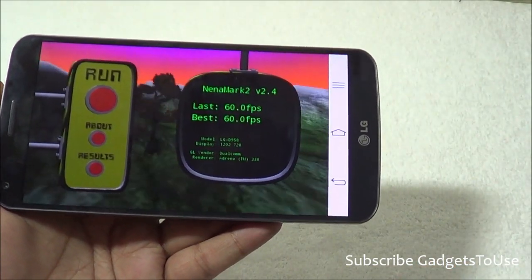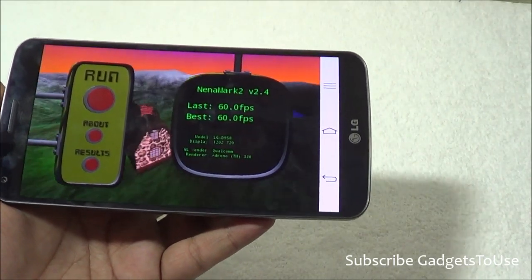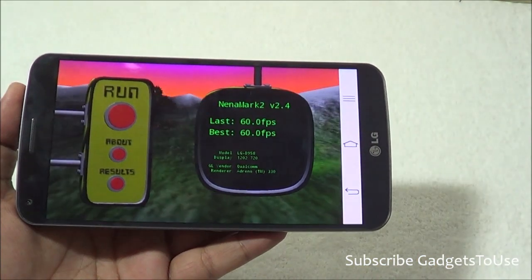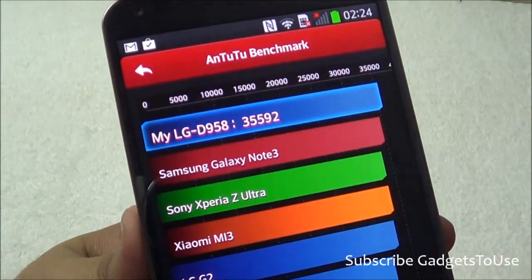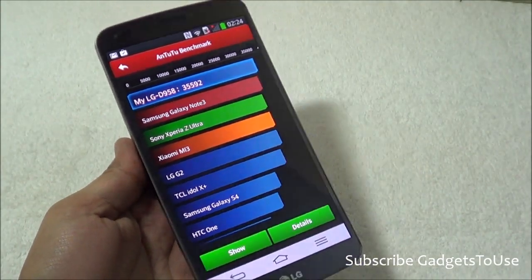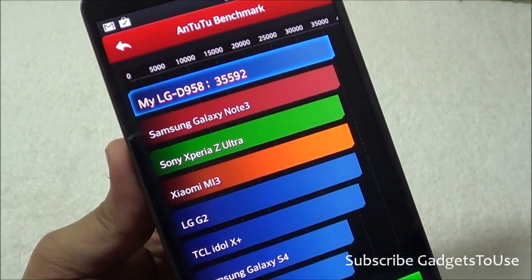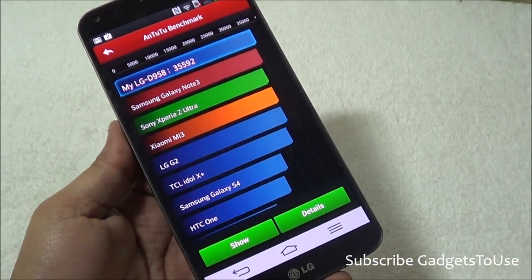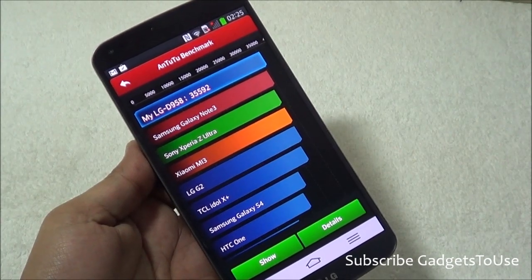Apart from that, every kind of game actually runs on this device without any issues — graphic intensive games, casual games, and any very heavy mobile games. On Nenamark 2, this device scored 35592, which is definitely one of the best scores we have seen, above devices including the Samsung Galaxy Note 3 and Sony Xperia Z Ultra. It is not above the Sony Xperia Z2 and Samsung Galaxy S5, which are now announced, but we will see how those compare.